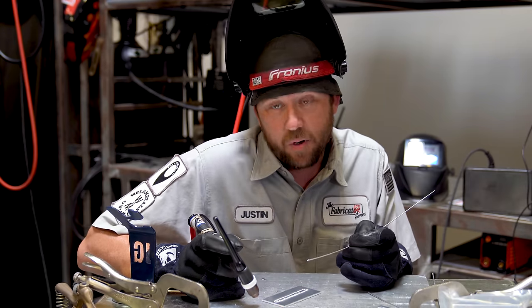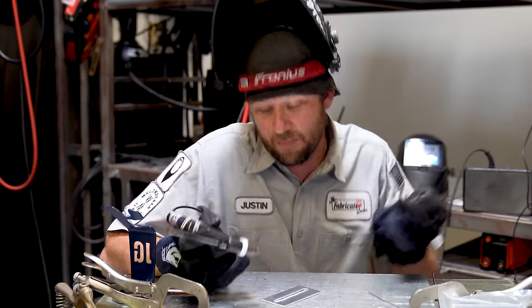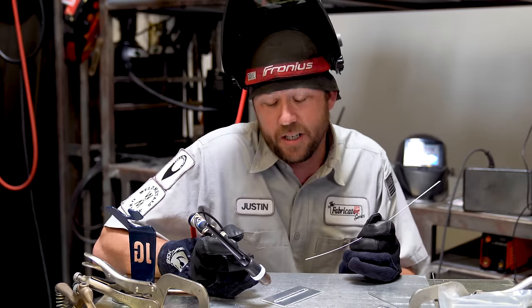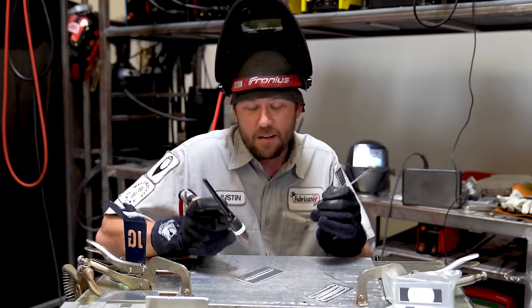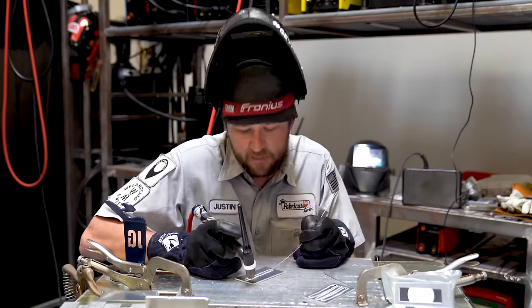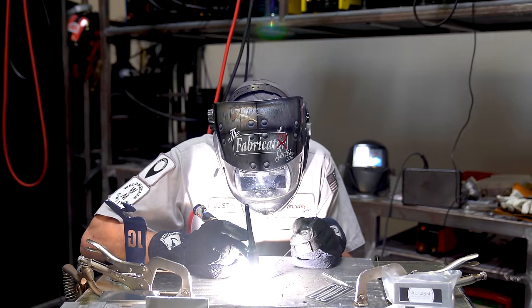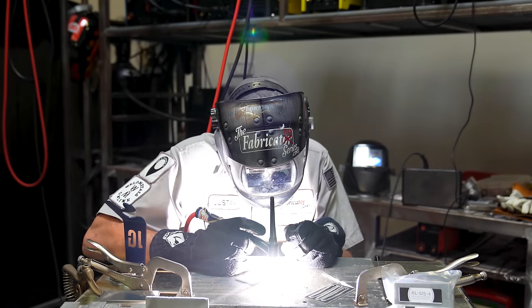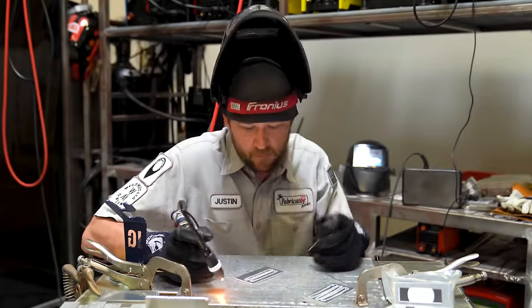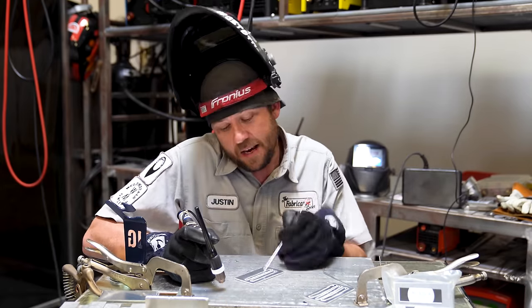I had a bit of a fumble and felt like I was running pretty slow — at one point I completely missed the puddle because it wasn't running the way I normally like. While the bead does look pretty good, it took a little longer to get through it. On pass number two with it already at a higher temperature, I got through it at more of the pace I like to maintain.